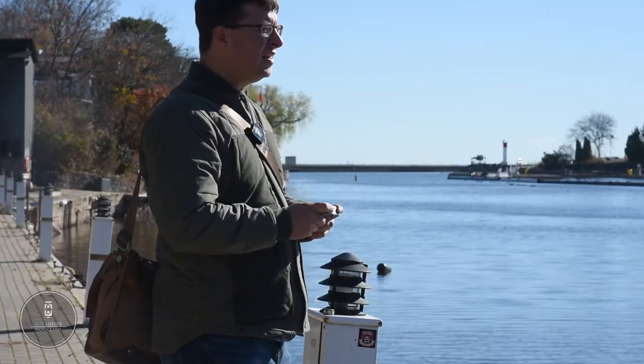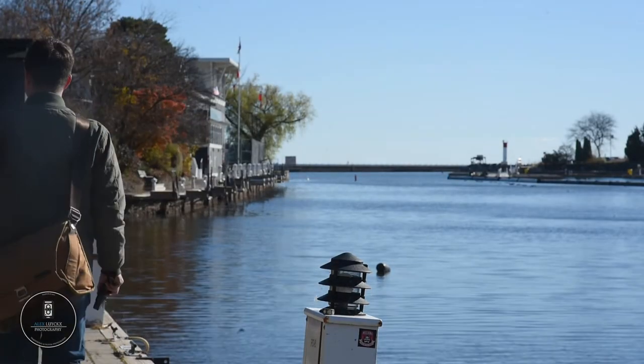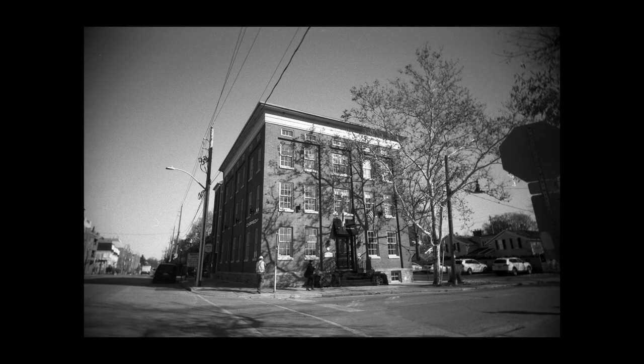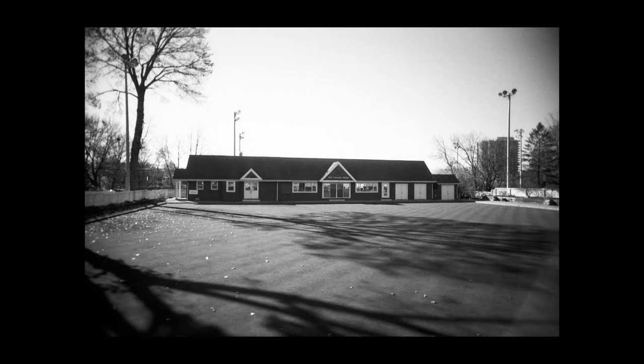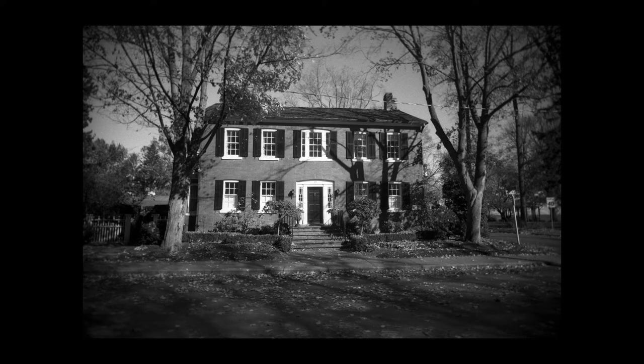The one thing to watch out for during rewind is it's going to click and sound like you're tearing through your sprockets, but don't worry, you're not. This is a simple, fun camera to use. The key thing is matching up the film speed to your lighting conditions. That f/11 aperture and fixed 1/125th of a second shutter does allow you to use 100-speed film in mixed light, but as soon as things start getting dimmer, you want to go up to 200 or 400 speed film.